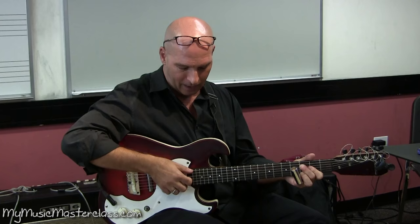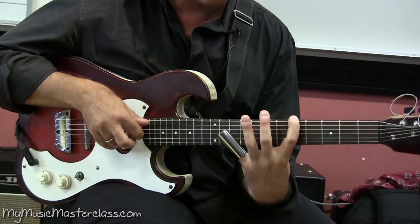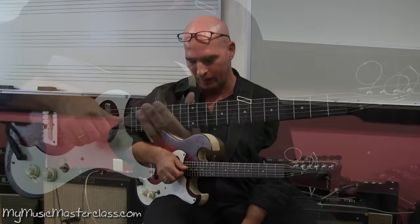With slide I have to have full contact for all the notes to sound. I'm basically controlling the guitar from a string selection that allows me not to have to move my hand.